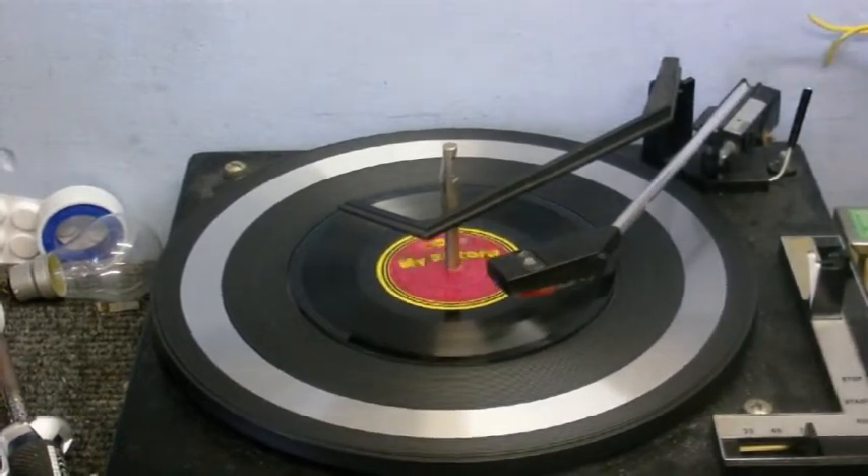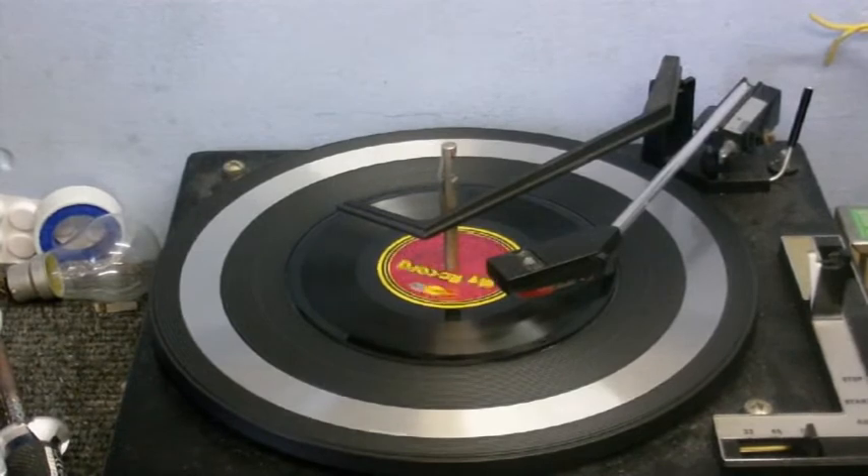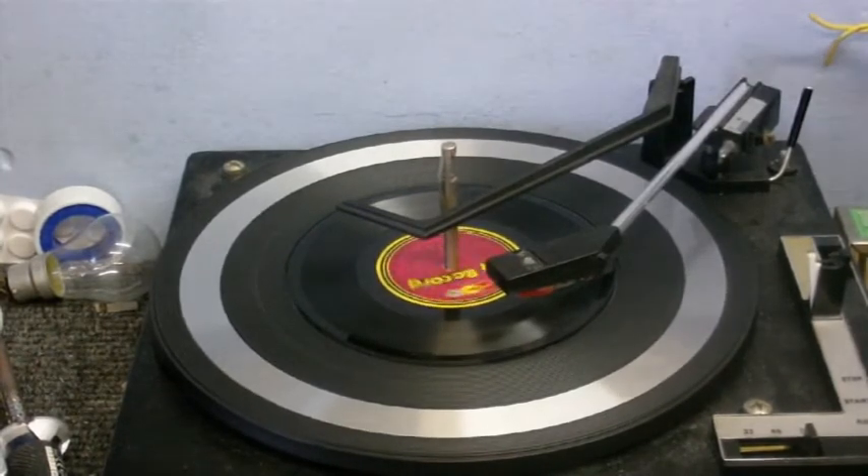Now it's sort of baby music, but I'm trying to collect odd things — just odd records and things like that.